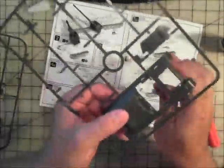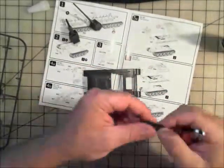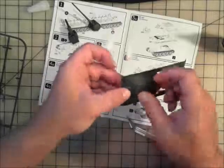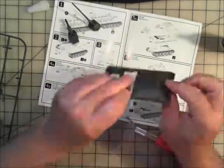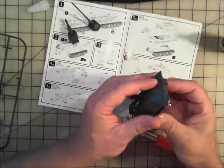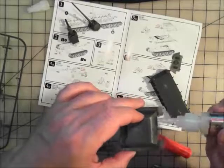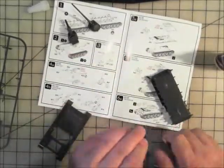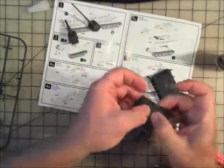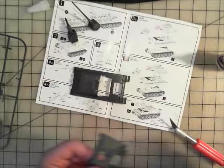Now let's look at the hull. I pull the hull out to check the fit. There are two plates — the top and a back piece. I dry fit it to check for interference before gluing. It's fine, so I go ahead and glue that on and get that piece done. Now we're going to take a look at the casements — cut them out and see how they fit. There's the 122 with that big fat gun.